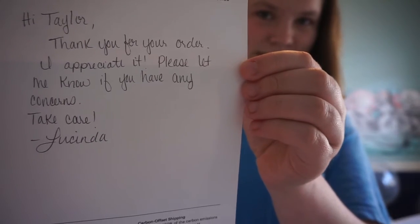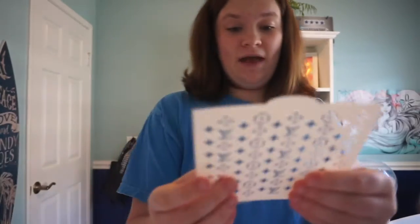My Etsy Louis Vuitton stencils have arrived! I've never ordered from Etsy before and I'm quite impressed - it came really quickly in a flat package. The seller even wrote me a note: 'Hi Taylor, thank you for your order, I appreciate it. Please let me know if you have any concerns. Take care, Lucinda.' Such a pretty name! Oh my gosh, it's beautiful and so perfect. I'm going to place it on the shoe and paint it white.